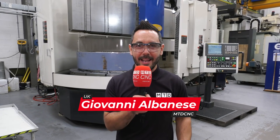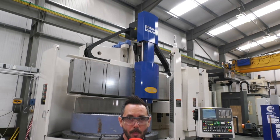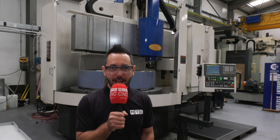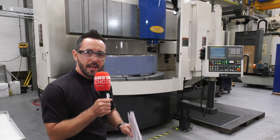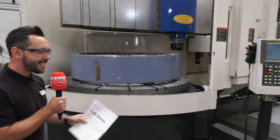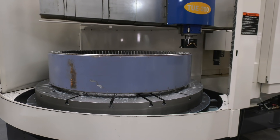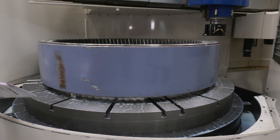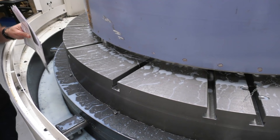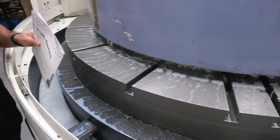NTDCNC are in Birmingham today at the home of AM Hydraulics, and we're proudly going to be reviewing this Shibora TUE200 vertical lathe with milling capability. Let's take a look at this machine — straight away you can see the accessibility of it. It's a massive vertical lathe with milling capability, and the bed size is 2 metres in diameter with a 2.4 metre swing.